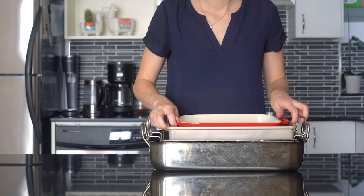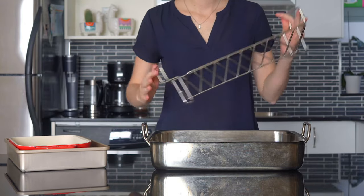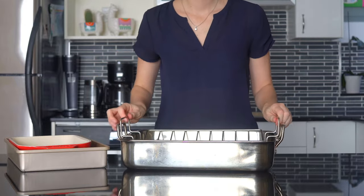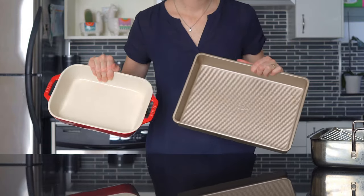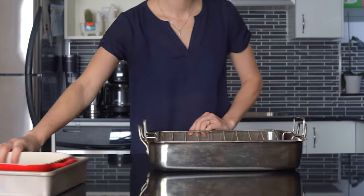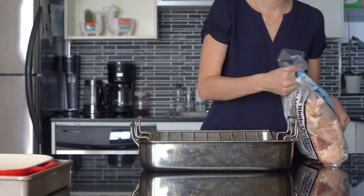It's best to use a roasting pan with a roasting rack to roast chickens because the juices and fat drop to the bottom and the skin crisps up on the sides as well. However, I've roasted chickens in regular oven-proof dishes before and it works just fine. Use a big enough dish or pan to fit one whole chicken, or two if you're making two, then get your chicken out of the fridge.